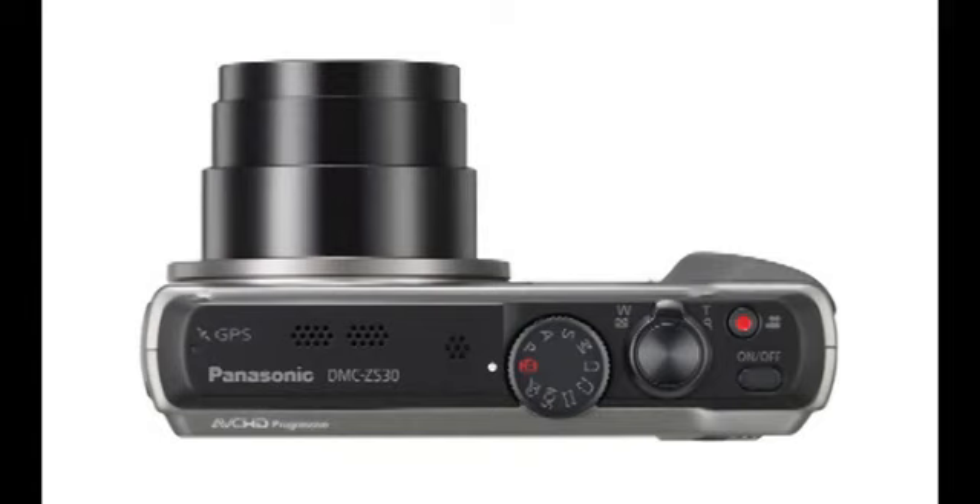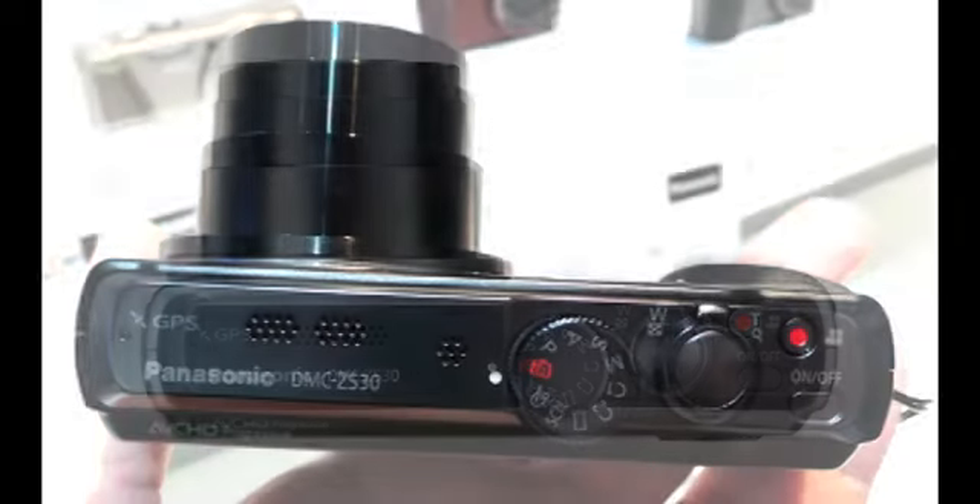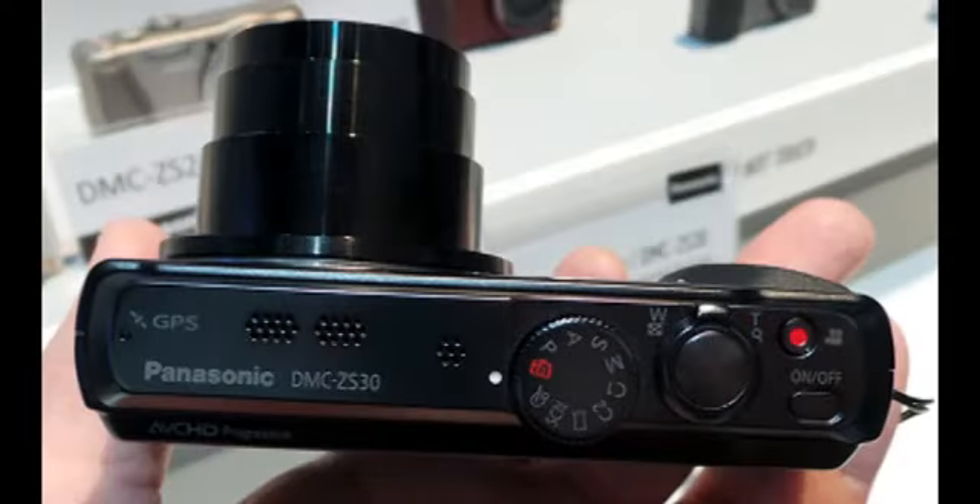The bottom line: a fully loaded travel zoom that's fun to use, the Panasonic Lumix DMC-ZS30 has a lot to offer both advanced and casual snap shooters.